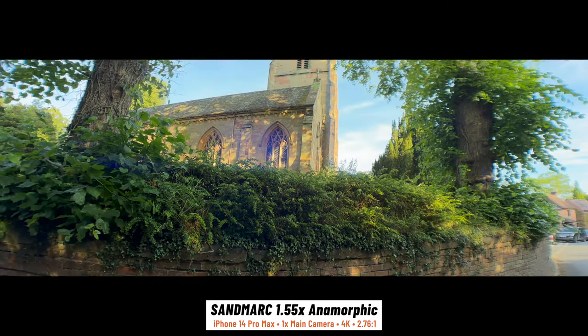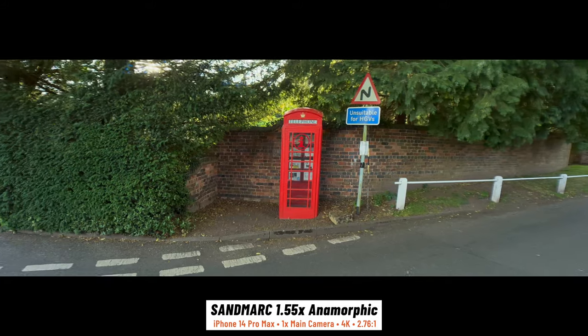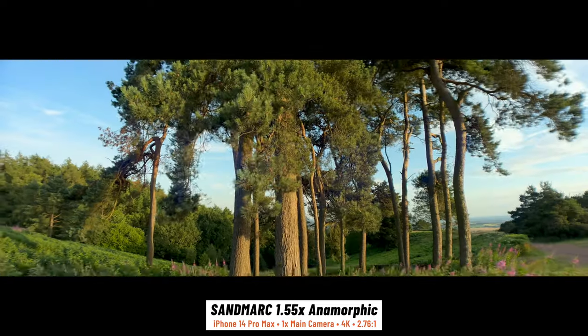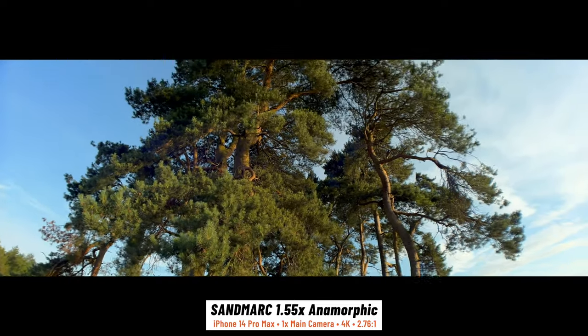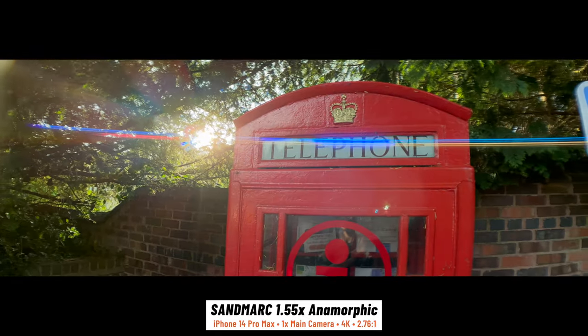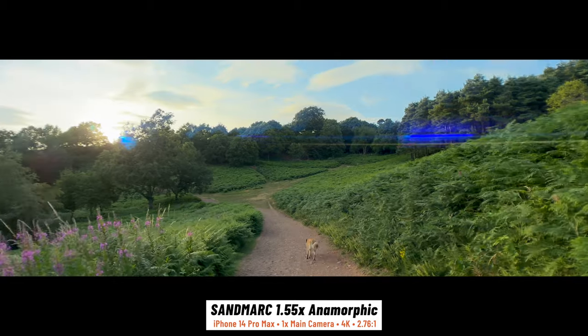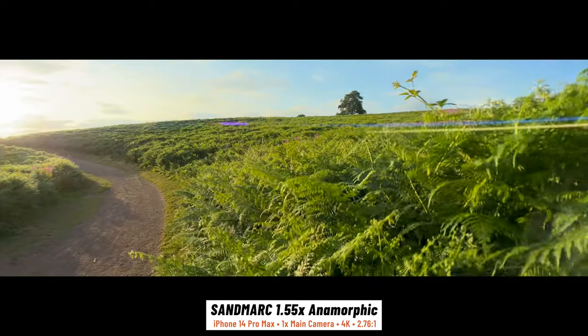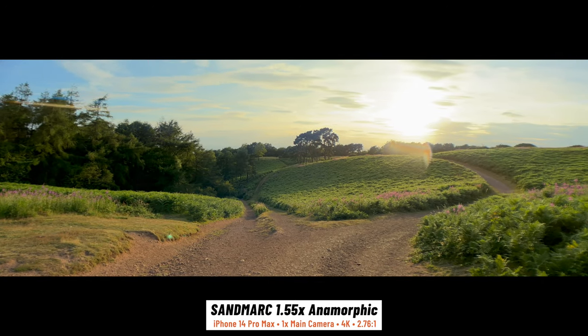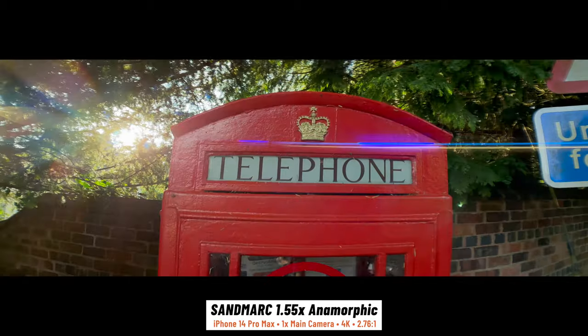Anamorphics are used quite a lot in cinema. They have a very distinct look with the blurring at the edges of the frame and the way they curve and distort any straight lines, and it's pretty cool being able to get that look on your phone. They're really fun to shoot with and just make anything look way more cinematic. But they're probably most well known for their lens flares — both Sandmarc Anamorphics give you these blue-green flares from any bright lights in the frame, which just add something to the footage and give it a futuristic sci-fi feel. I'm really hoping Sandmarc will make some gold flare versions in the future too, for a more neutral look.